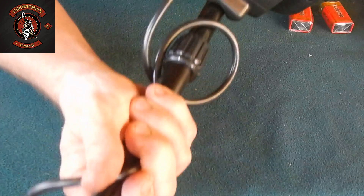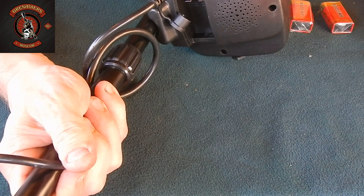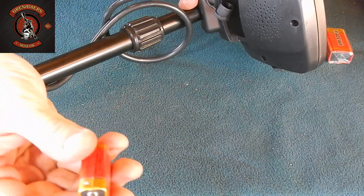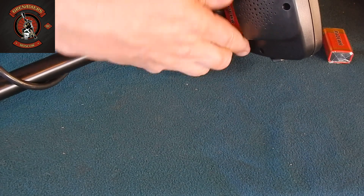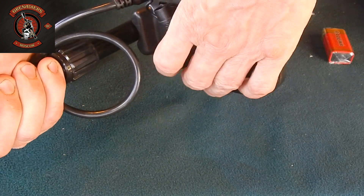For better visibility of the battery: here is the battery compartment. Remove the lid. By the way, two batteries come included in the kit. Let's insert one of them now. Plus and minus are indicated here. The positive terminal on the battery aligns here. Insert it like this, and snap the lid closed.